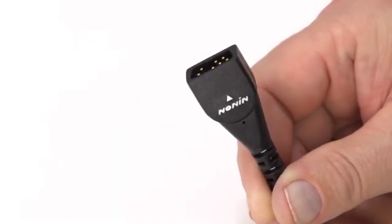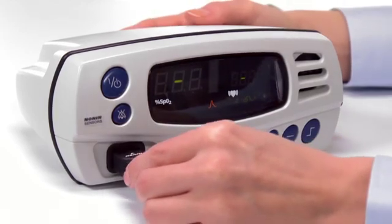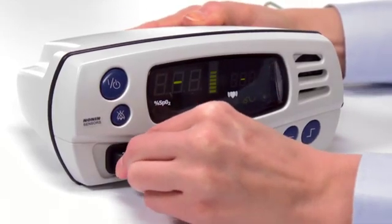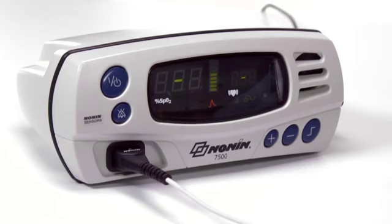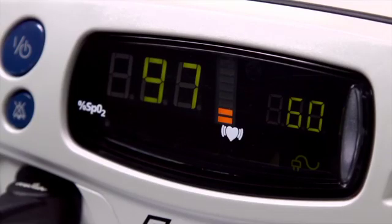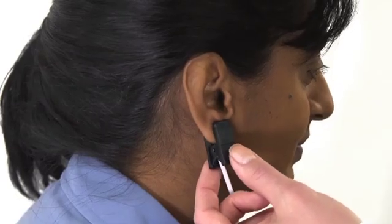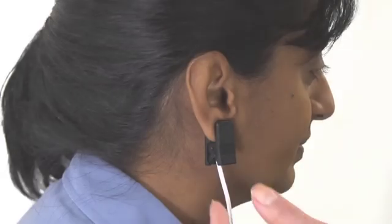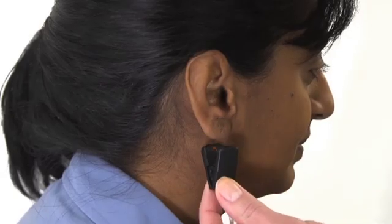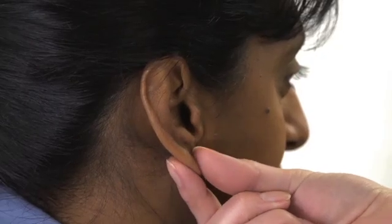Now, you're ready to use the NON-IN pulse oximeter to measure oxygen saturation and pulse rate. NON-IN pulse oximeters have a pulse signal quality display that measures the sensor signal. If the signal is low, the emitter and detector may not be in proper position. Reposition the sensor to see if a stronger signal can be obtained. If repositioning does not increase the signal quality, try the other ear or check that the patient's ear is warm and well perfused.